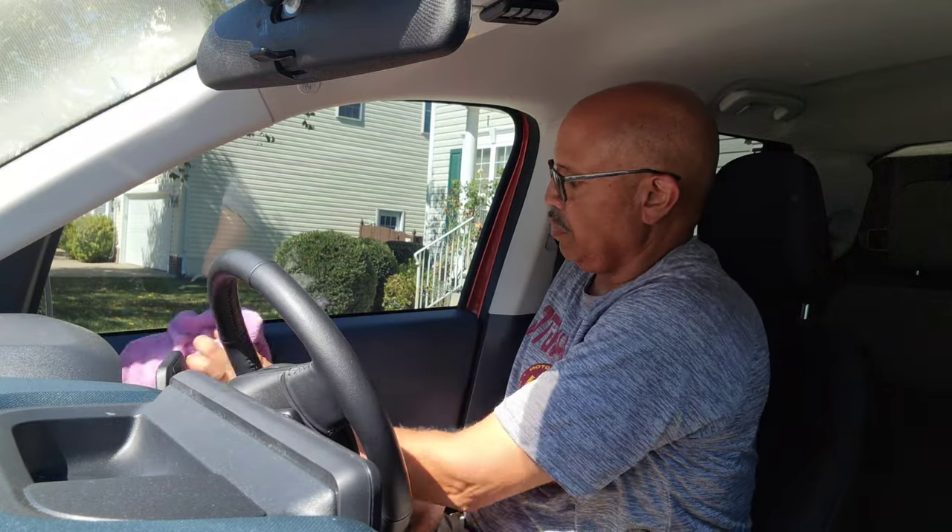Make sure you get in all those nooks and crannies, because your wife is going to let you know every spot that you miss. So get her all wiped down good — yes, get behind the ears too.